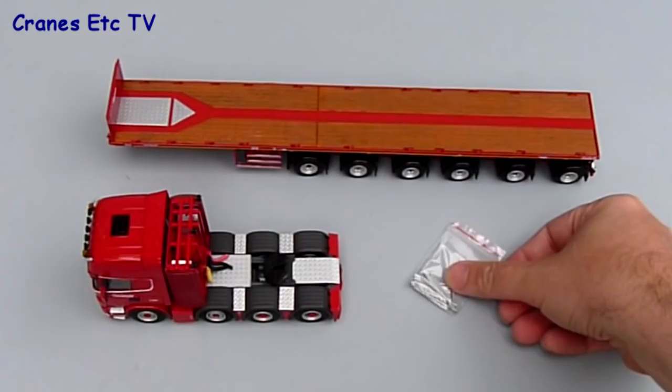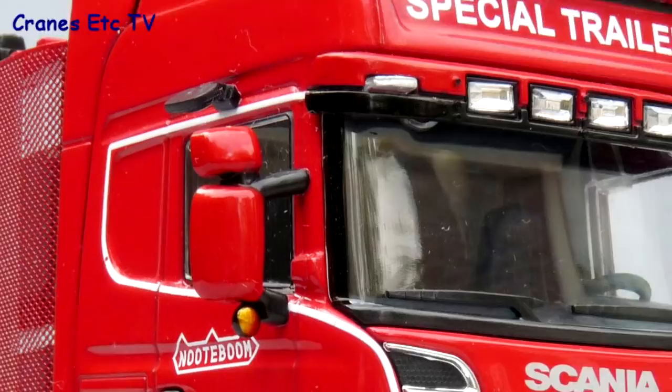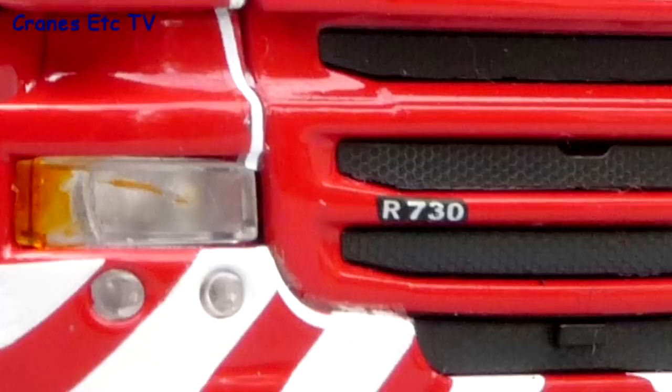The Scania 8x4 tractor looks very smart and the lights on the roof are particularly good, with the light bar and the lights above the windscreen. The door mirrors have an additional detail of indicator lights just below the mirror. Moving down, there should be a number plate on the model but the review version had one missing, and there you can see the small R730 badge.